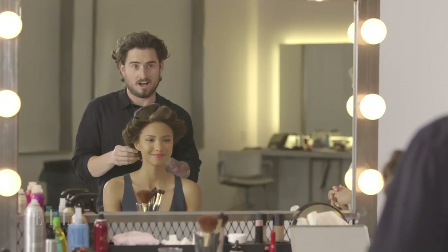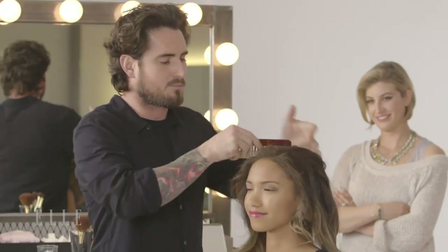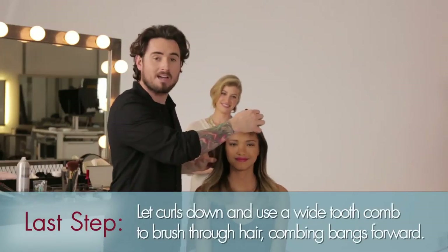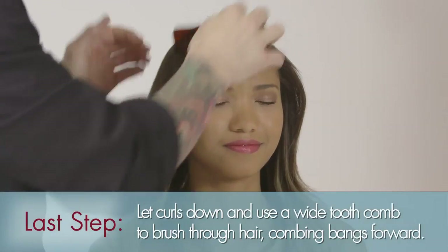Let's just pull this out and let everything fall into place. I'm going to use a wide-tooth comb and just brush through the hair, creating that softness and feel that we had on the magazine. The final step in creating this side-swept bang without losing the length is just by continuing to work the hair forward and brush it into place. And there's the Elle cover look in a few easy steps.